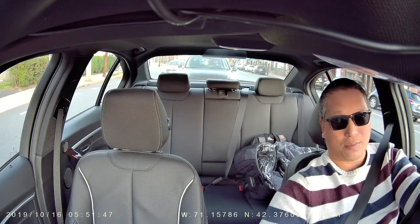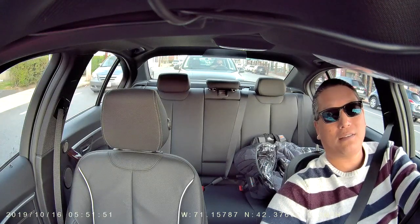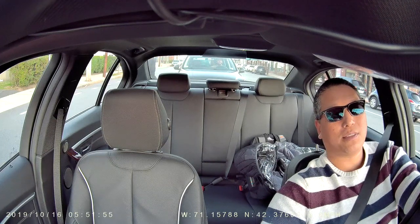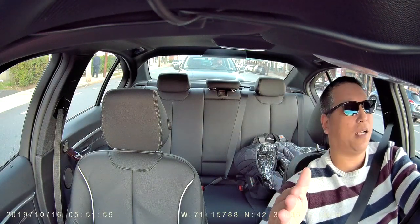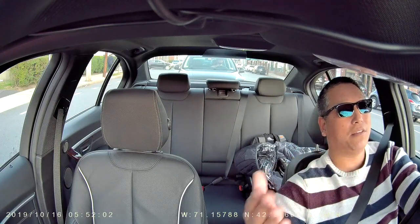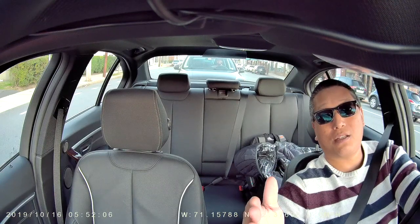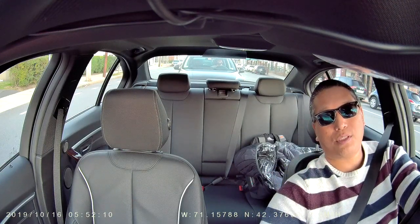I also tried the Wi-Fi transfer of video files and I moved the file pretty quickly through Wi-Fi. All you've got to do is download the app on your phone and then connect to the dash cam's Wi-Fi. Then you can see a live view of what the dash cam sees, as well as the content stored on the memory card, and you can pick and choose which ones you want to download. It's pretty quick.